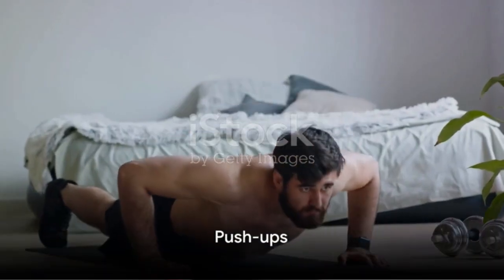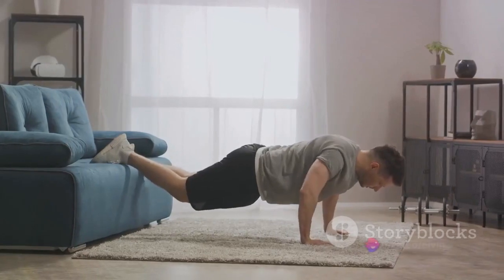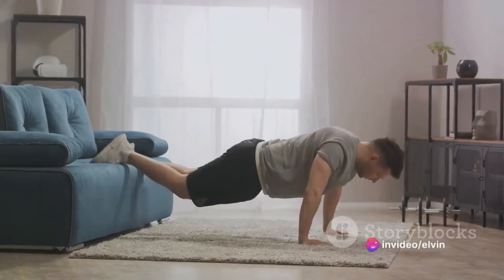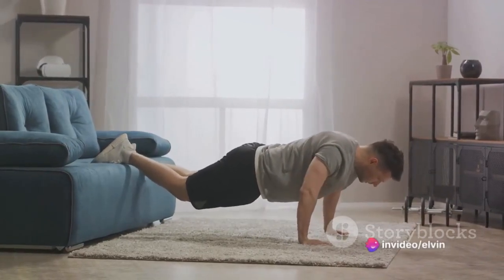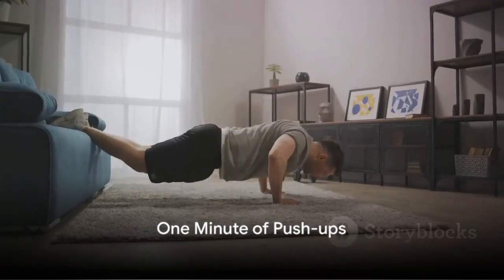Now, on to the main event. This workout revolves around four exercises. First up, push-ups. Place your hands shoulder-width apart, keep your back straight, and lower your body until your chest nearly touches the floor. Do this for one minute and feel the burn in your arms and chest.